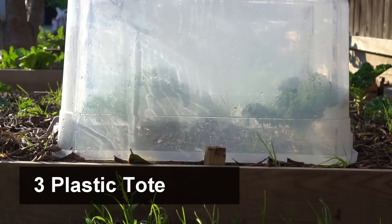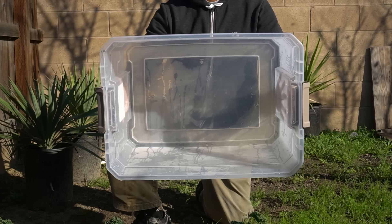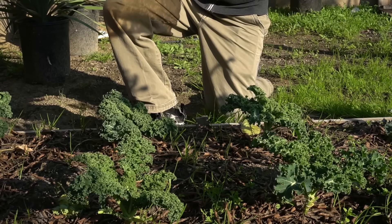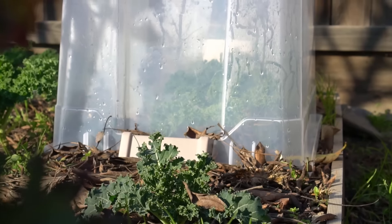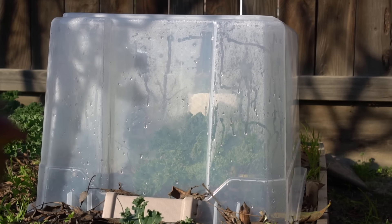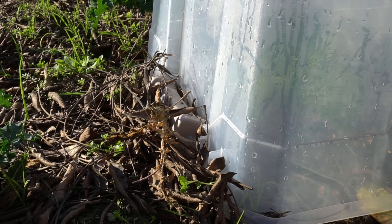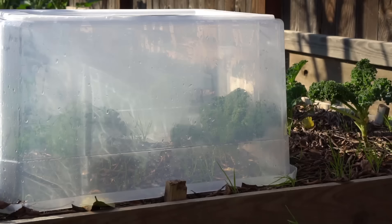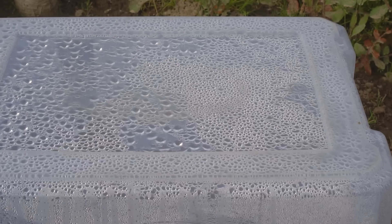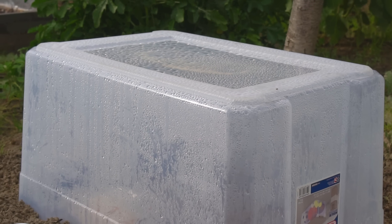Number three: plastic tote. Buy a clear plastic tote — this one costs about $7. Simply cover desired plants with this tote. It retains humidity very well and is big enough to support the growth of bigger plants. To prevent cold air from seeping in, use soil or dead leaves to cover the sides of the tote. The tote will allow sunlight and protect plants from frost, and is very efficient in locking in moisture and retaining humidity.